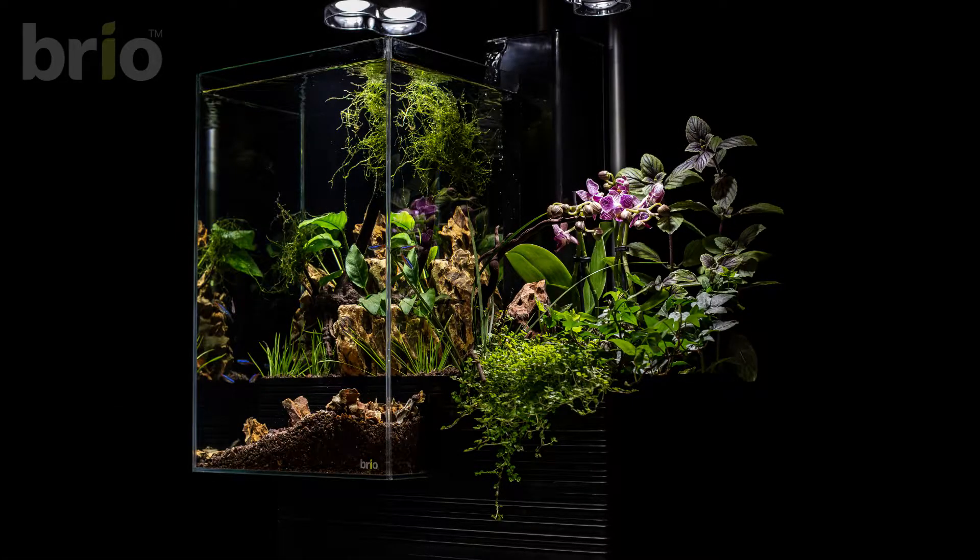Orchids are a beautiful addition when creating a layout for Brio 35. There are a few tips you need to know before doing so. Orchids are epiphytes, meaning their roots will grow in the air and not in soil like a common plant.